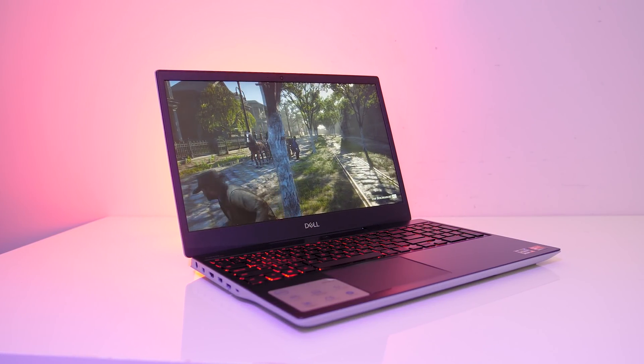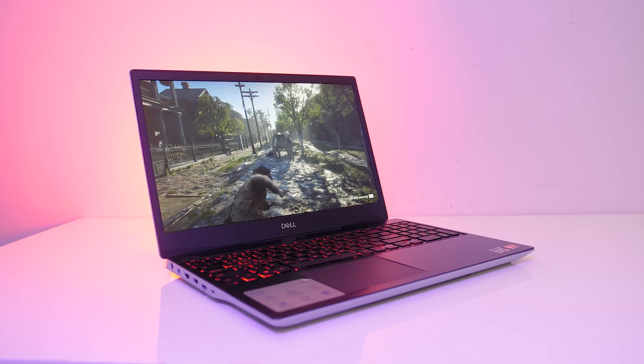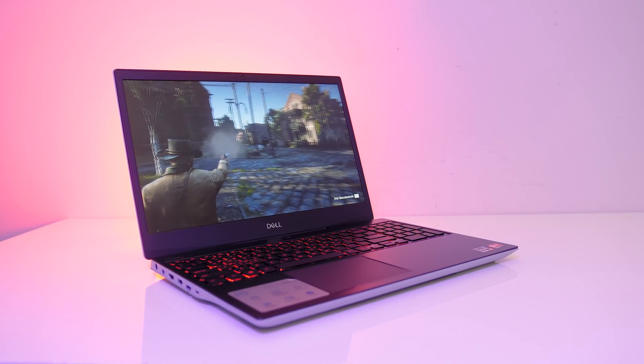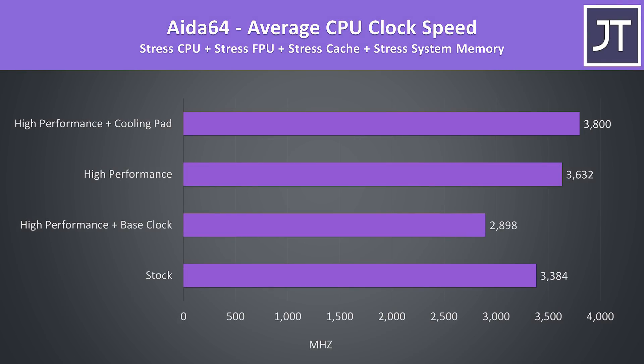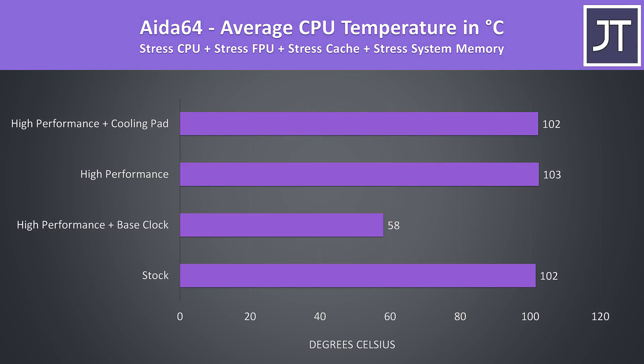If you want to see more gaming benchmarks from this Dell G5, check the card in the top right or link in the description where I've tested 22 games at all setting levels. Now let's take a look at a CPU-only workload with the GPU idle. Here are the clock speeds while running the Aida64 CPU stress test with all default options checked, so we're maxing out at around 3.8GHz over all 8 cores. Although this is a heavier CPU load than what we ran earlier, the processor is still running above 100 degrees Celsius.